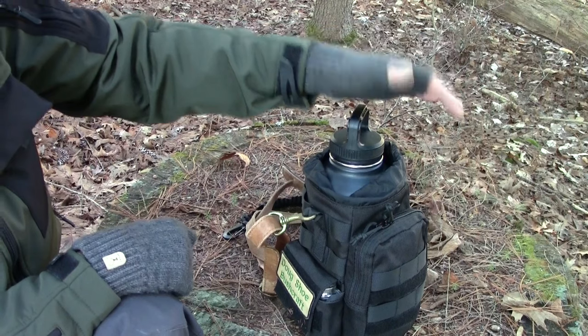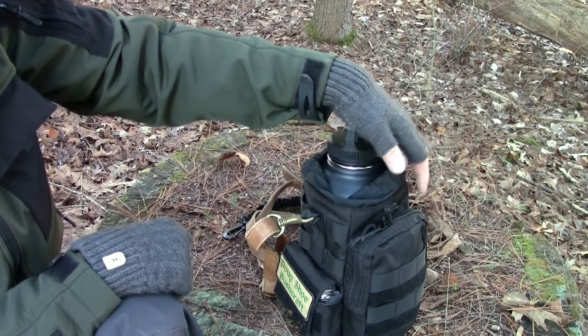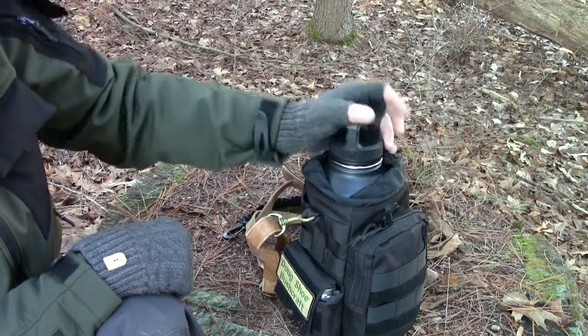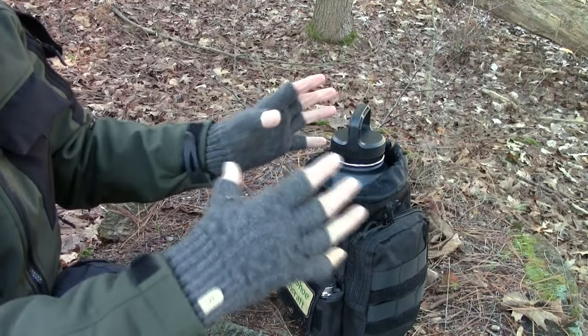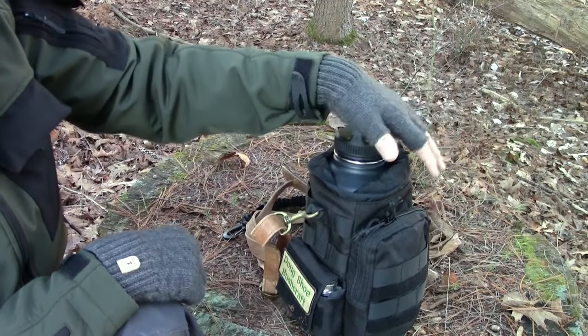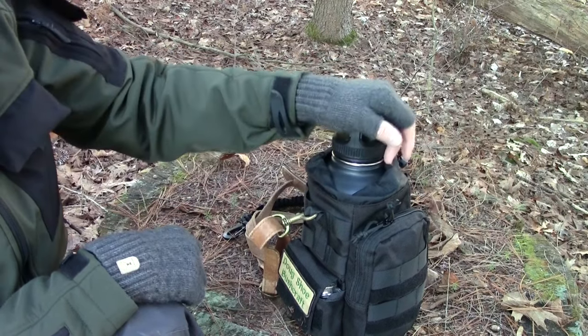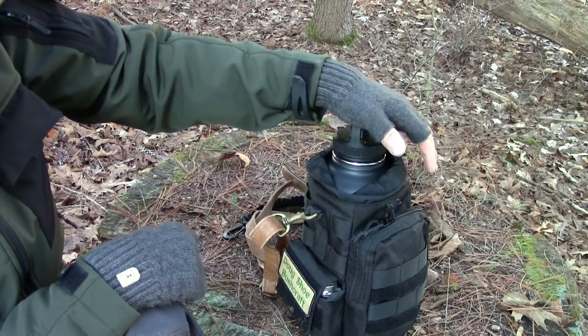One thing to think about: if it does freeze and you have it filled to the top, it can ruin the container because ice expands. A strategy to limit that danger is to not fill it quite to the top — leave some room for expansion. But even so, it could potentially damage it.